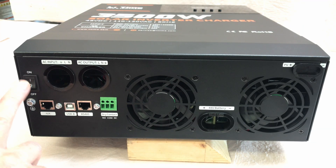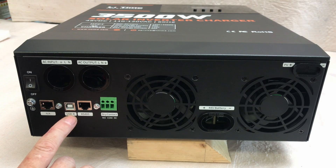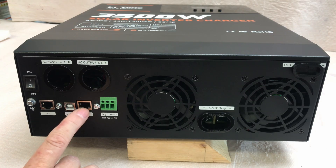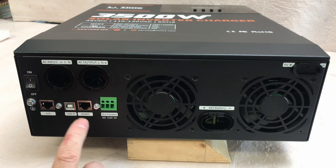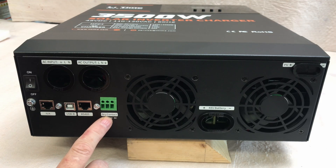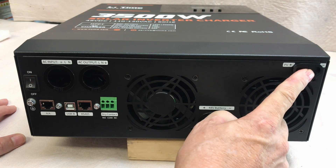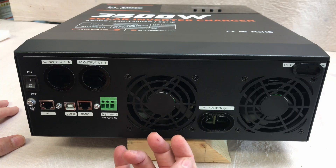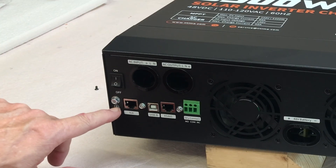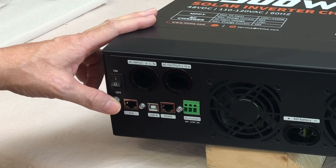Looking at the bottom of the unit with all the connections: you've got an on/off switch, AC input, AC output, and a USB-B RS-485 port — if you're going to connect this to another LeeTime product it'll transfer data through that cable. There are dry contacts for other items you may want to connect. Here's where the 48 volt battery positive and negative come in, and over here is where the PV comes in. You can see two fairly large fans that pull air through the unit over the components and heat sinks and blow it out the bottom. There's also a grounding screw for the case, though it'll ground through the AC inputs in my setup.